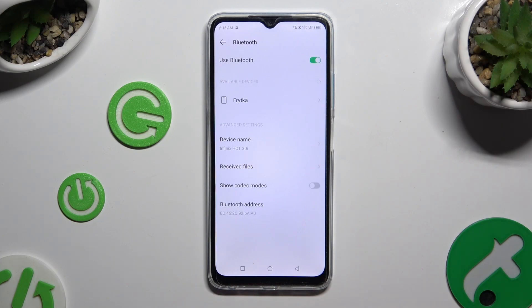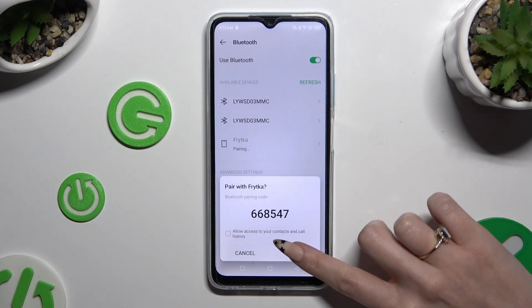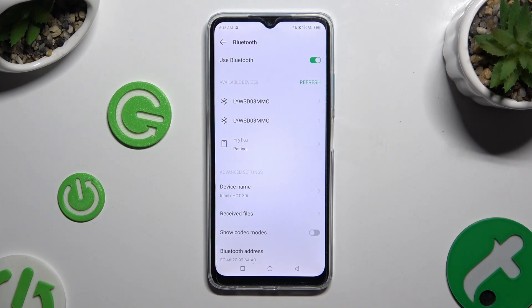Then just wait for available devices to show, and when they do, click on the one that you wish to connect to. Now select Pair and wait for the second device to accept your connection request.